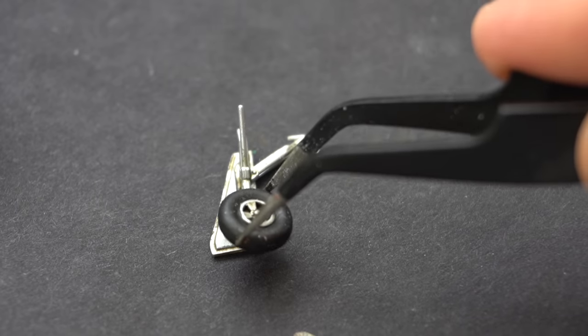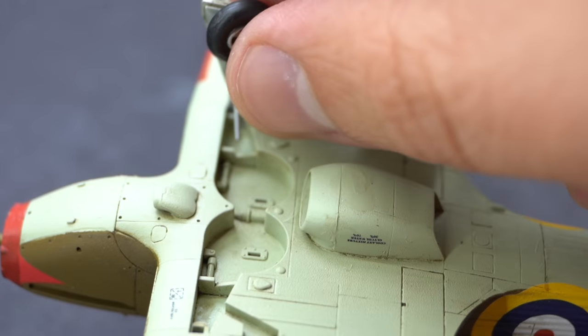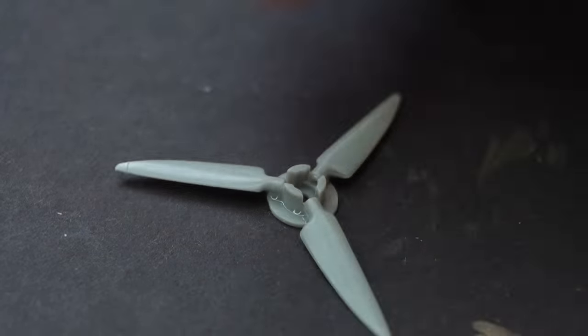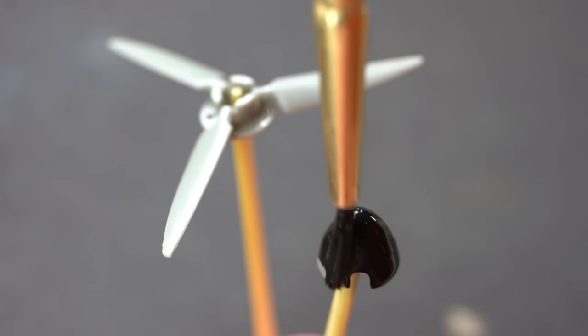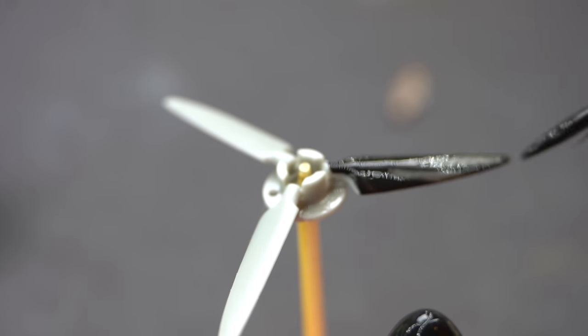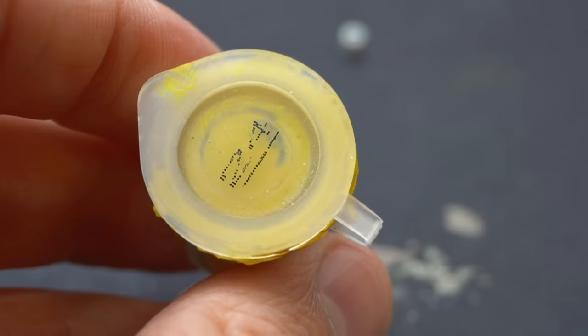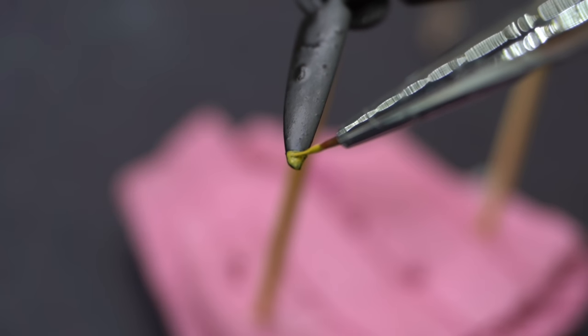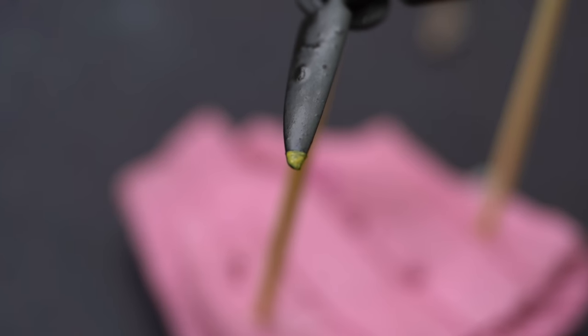The wheels can now be glued onto the landing gear legs and the landing gear glued into position on the bottom of the aircraft. The propeller was assembled and then painted with the matte black used earlier, and then once that paint was dry it was time to pick out the very tips of the propeller blades using some Humbrol 24 matte yellow - and then disaster struck.